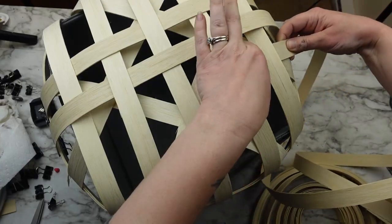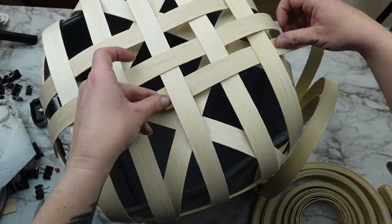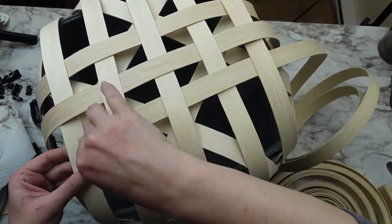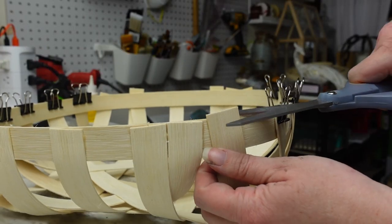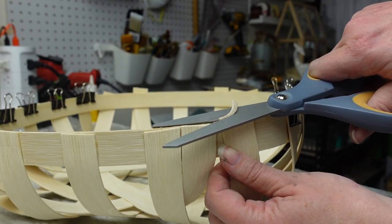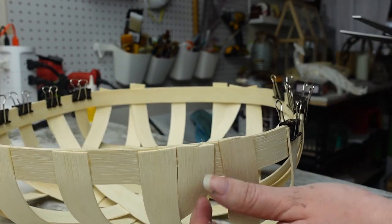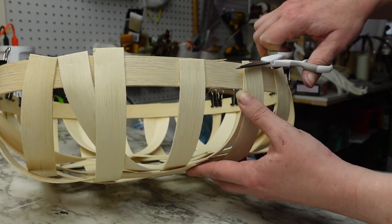You also want to make sure to alternate the pieces — if the first one starts going over, the next should start under — and don't weave the reed through the diamond section we created first. I let this section dry for another hour and then cut off any pieces that were sticking up higher than the rim of the basket. I started with scissors but went back in with a box cutter, which made it look much cleaner.